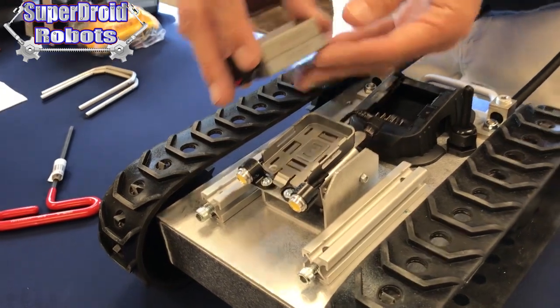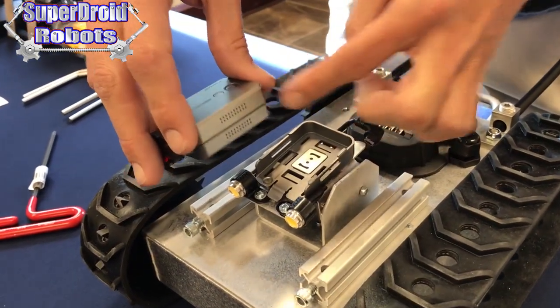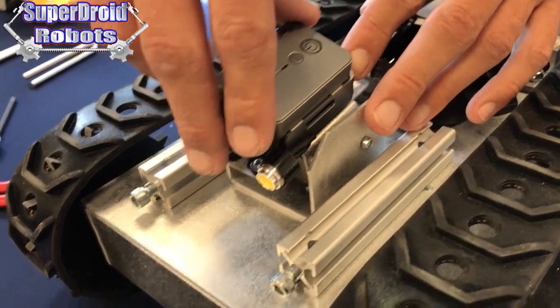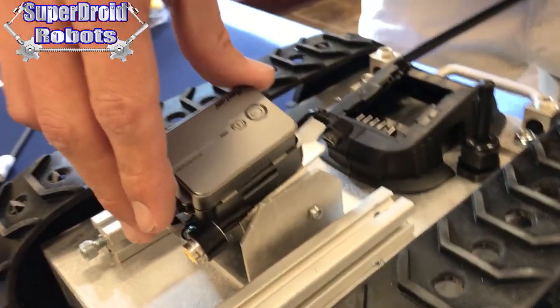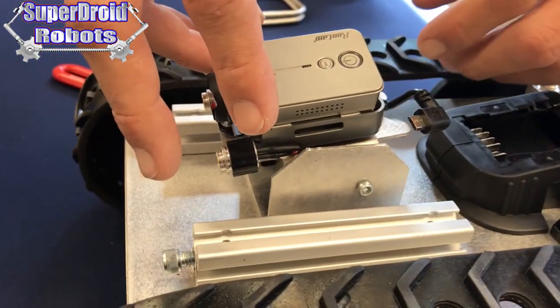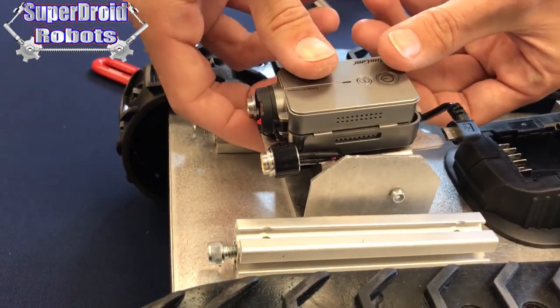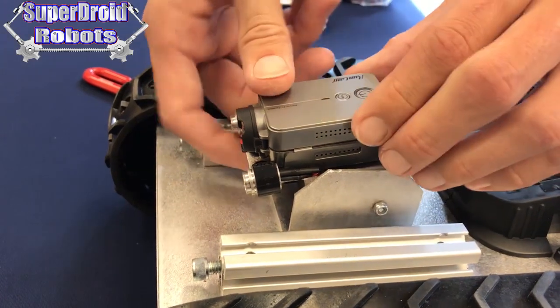To reinstall the camera, line that slot back up with the two tabs. Make sure that you're back up against the back of the case. Then push down on the other side of the camera until you hear it lock into place.